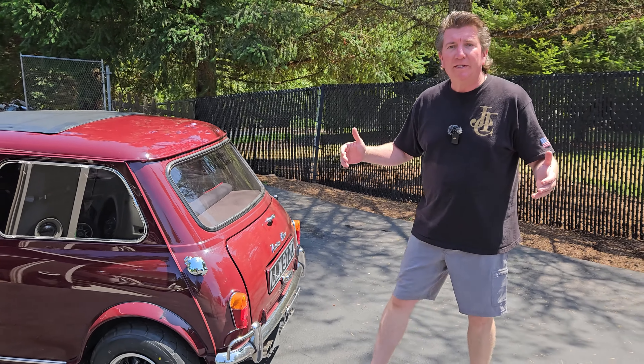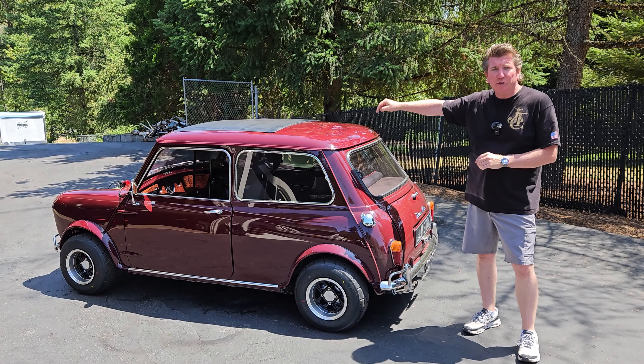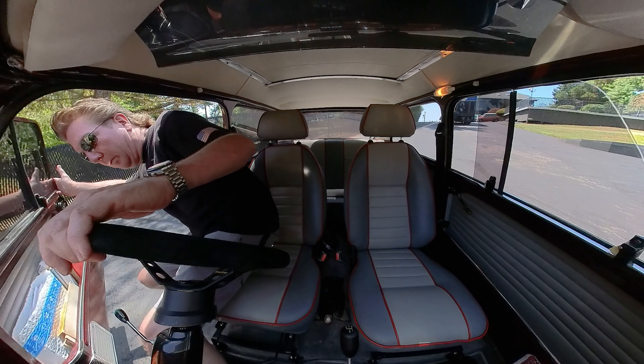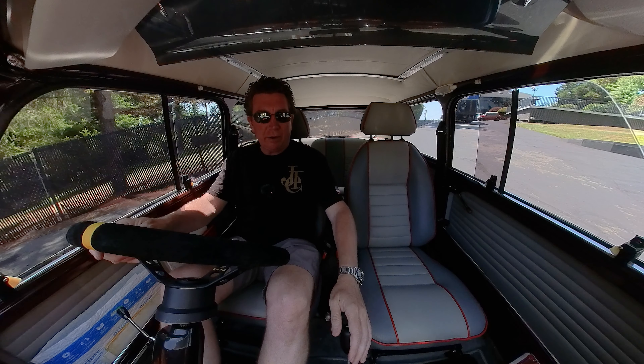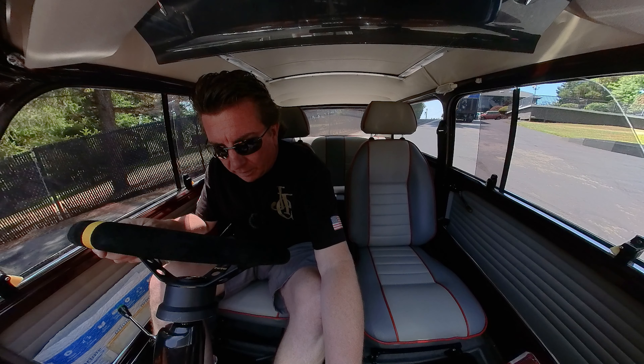I'll take you guys for a ride so you get to hear what this sounds like — let's go for a ride in another Jet Motors Turbo Kit. You ready for another ride-along in a Jet Motors Turbo Powered Mini? Here we go. We'll see how it cold starts.